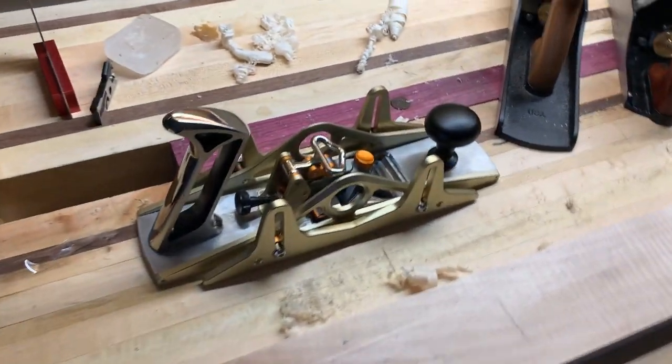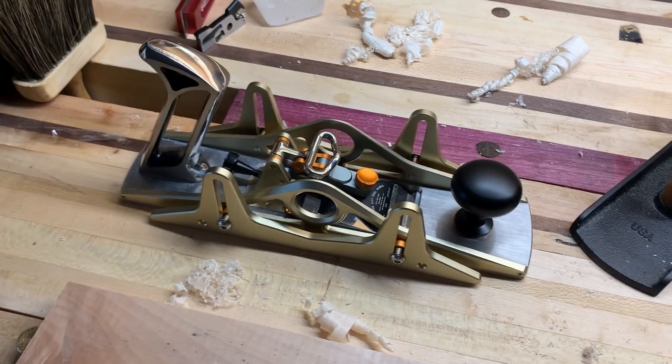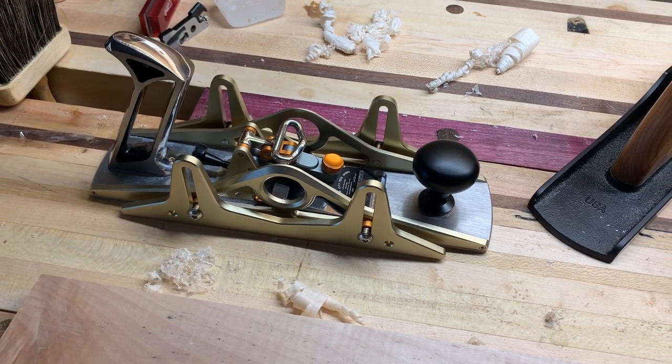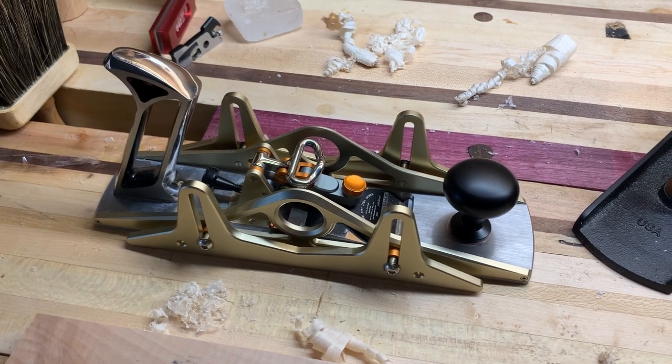Hi there. I'm here today to do a review of the Bridge City HB12. I'm not a professional YouTuber, so I apologize for the quality of this video. But after getting this plane, I am really not impressed.